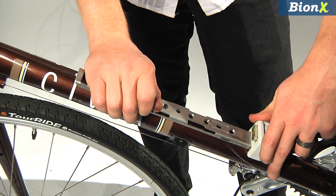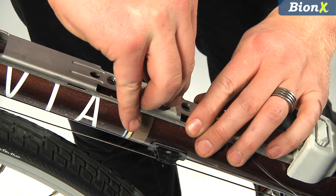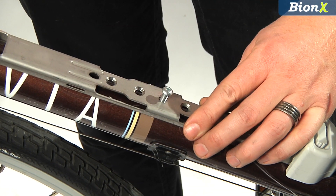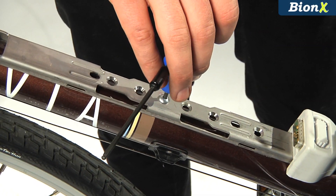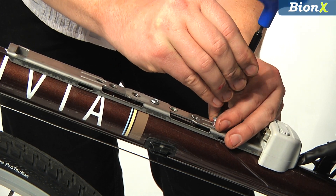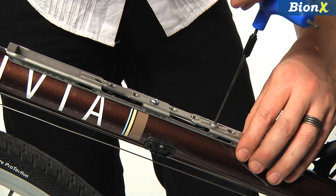For standard down tubes, you'll want to use the flat mounting holes, not the countersunk holes. When installing the bolts, thread them in only until the bolt head contacts the rail and the rail contacts the frame. Now turn the bolts one more half turn. This prevents the rail from warping due to over-tightening. Double check that the rail is snug and not warped.